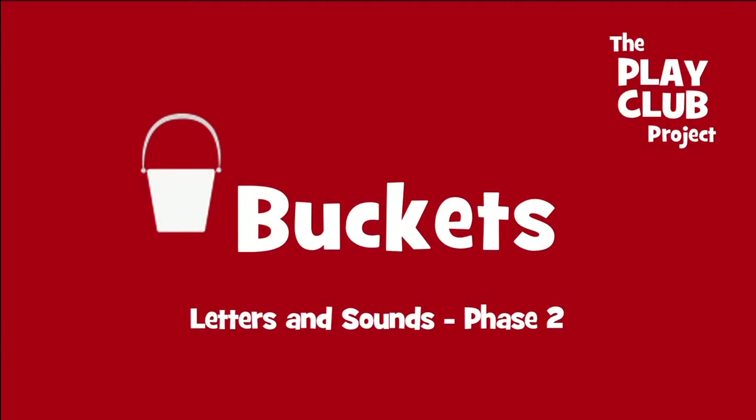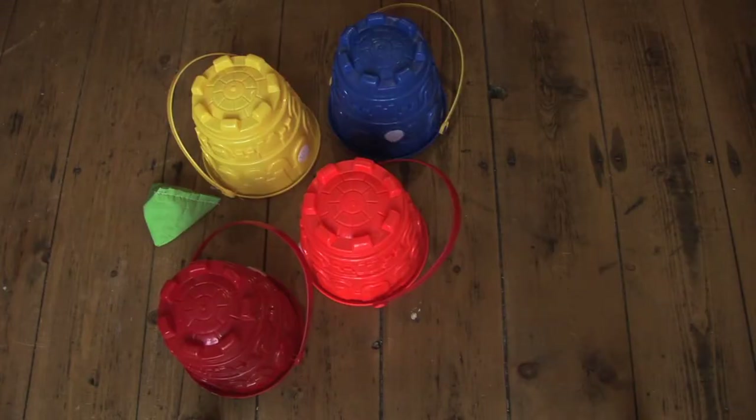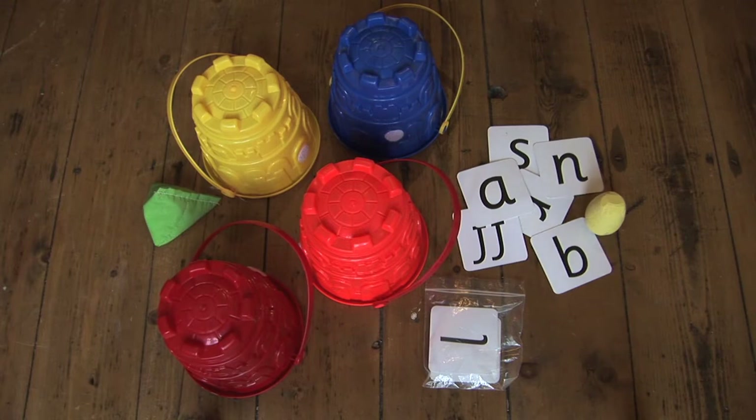In your Playclub bag, out and about with a bucket, you will find a bean bag, four buckets, letters and chunky chalk.